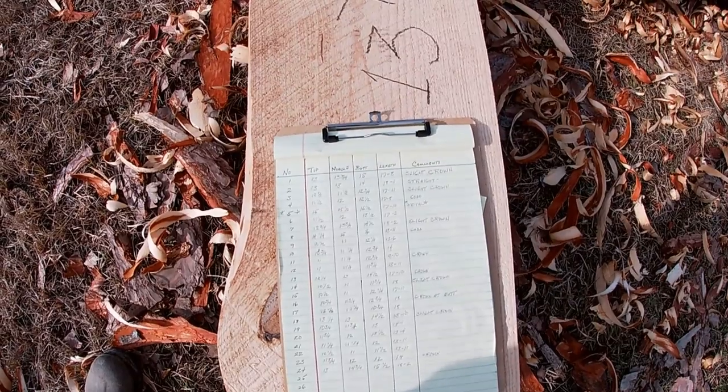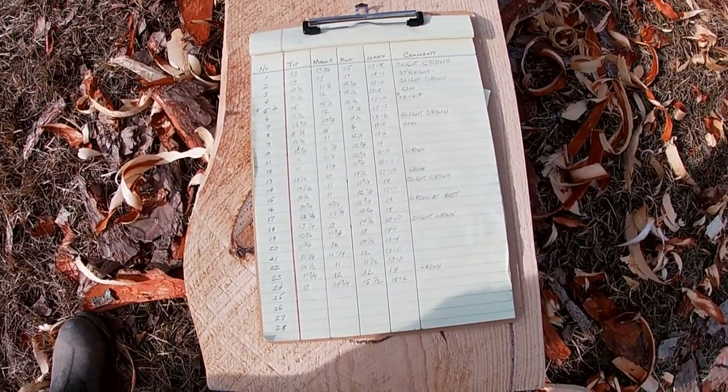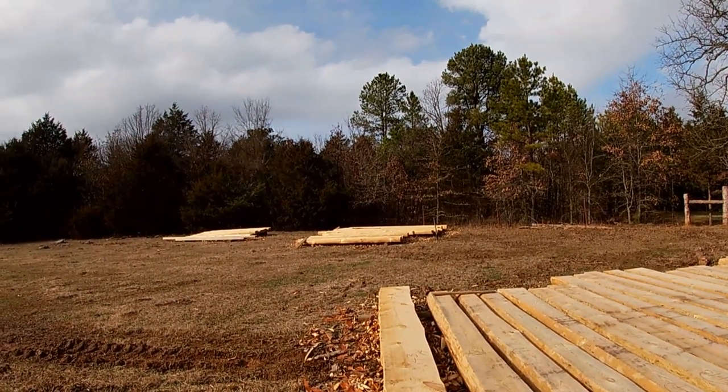Alright, I've got all the logs on my chart that are in this rack and I've got a few comments there. Now I'm going to move over to these other two racks and finish this up.